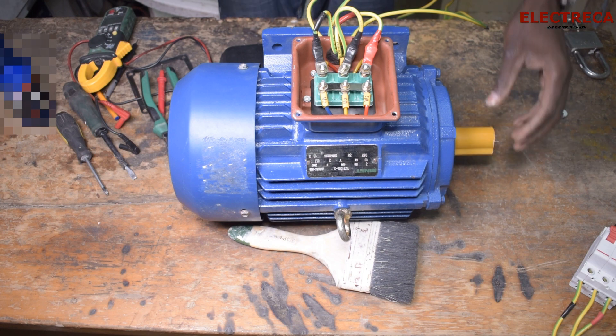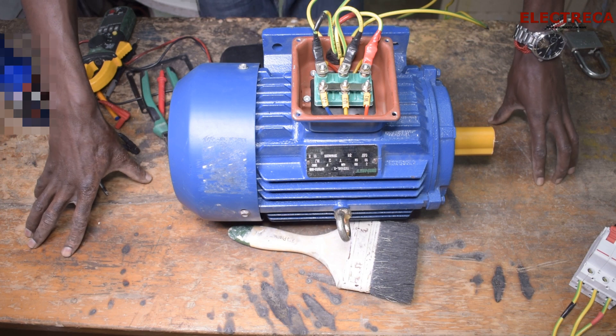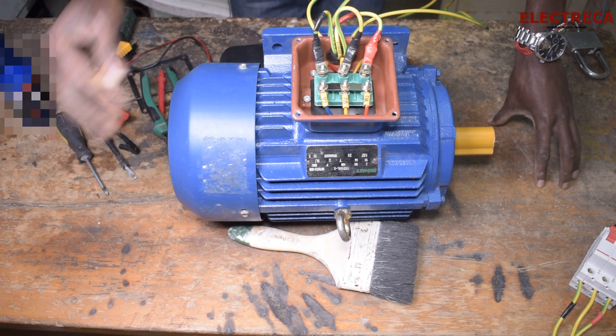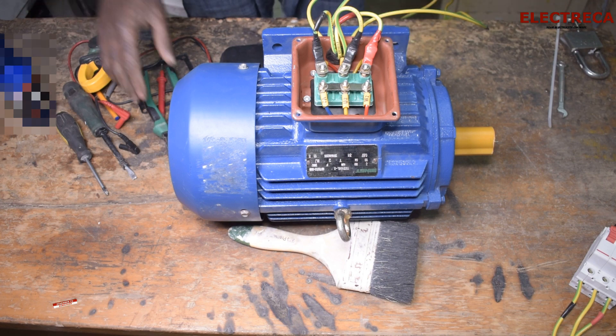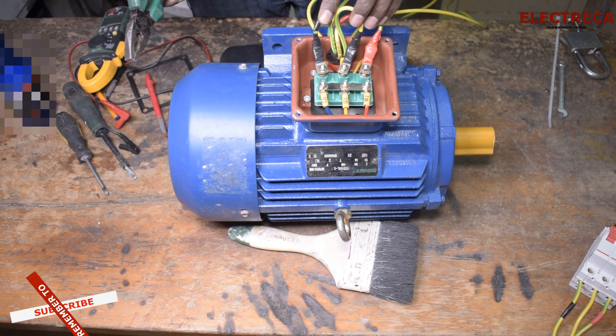That's forward direction — that's how it runs. So if you want to change the direction of this motor, the one thing you're going to do is interchange one of these two leads. You can swap this and this, or this and this, but you leave one untouched. That's the one thing we have to do.